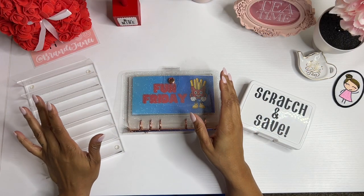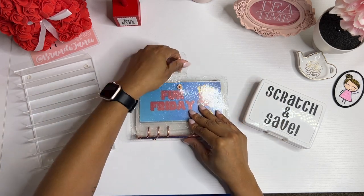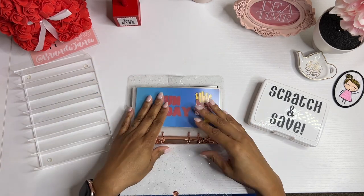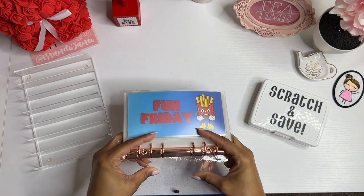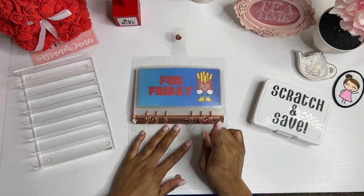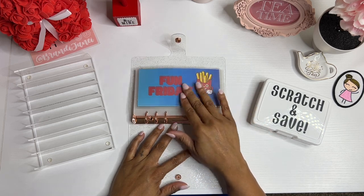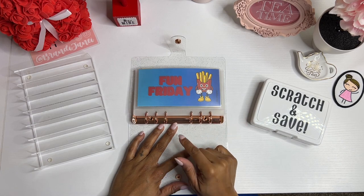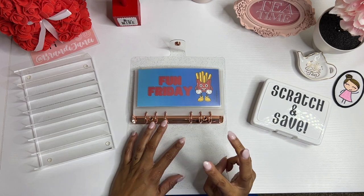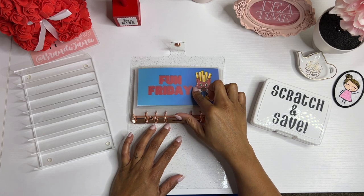All right, you guys, thank you so much again for coming back with me today. This is my new Fun Friday savings binder that I created. By the time you see this, it will be available in the shop for either digital download, or you can purchase the binder, or I will cut the cards, laminate them, and send them to you. So you'll have three different options: the printable version, the entire binder, or I just laminate the cards.